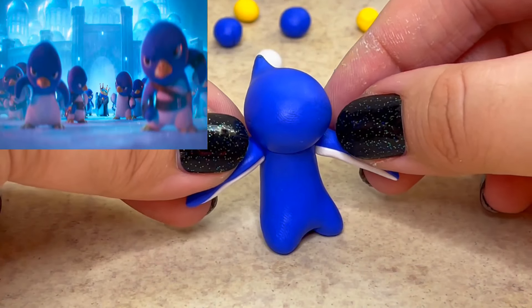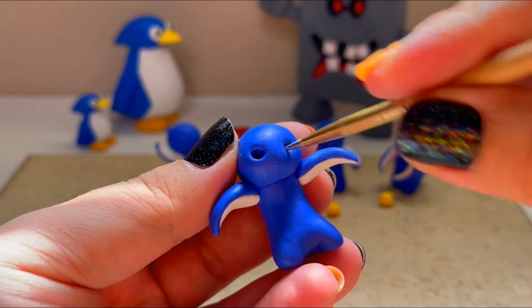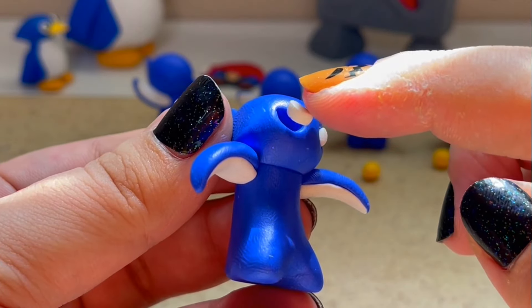The first penguin I'll be working on is the one who is holding snowballs in both fins. The fins are curved downward and he has a serious rage look in his eyes with a regular closed beak.